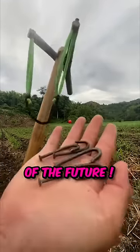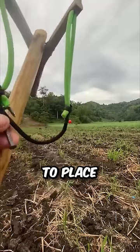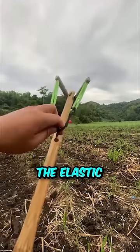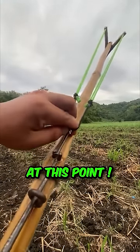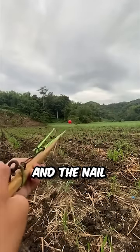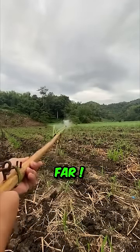This man built the rifle of the future. Look at how it works. First you need to place a twisted nail along the elastic. Then you need to gather maximum momentum and attach the nail right at this point. Then you just need to press this lever and the nail goes super fast and super far.